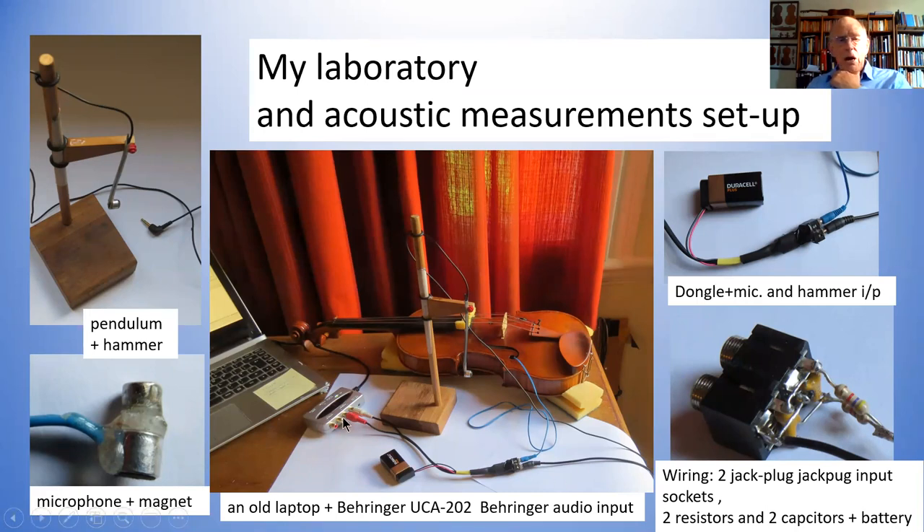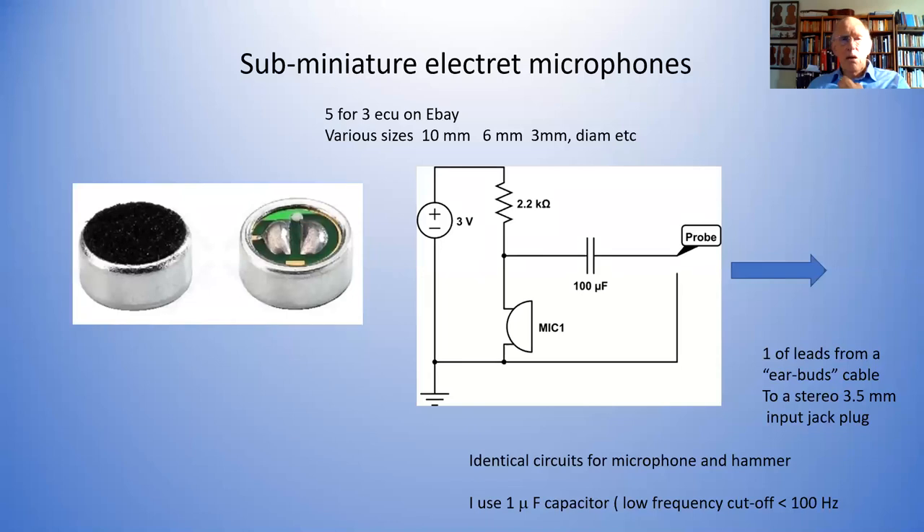I use an inexpensive sound card — an external sound card, the Behringer UCA202, which costs about 30 euros. The microphone and hammer cost next to nothing. You can buy these microphones — 50 at a time for about $10, or five for about three dollars. They come in various sizes. I tend to use a 10 millimeter one for the hammer head, and the 6 millimeter one goes into the F-holes quite easily. You can use bigger ones for viola, cello, and double bass — the larger they are, the larger the area of the diaphragm, and the more sensitive they tend to be.